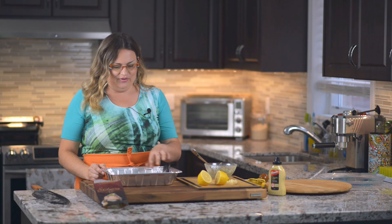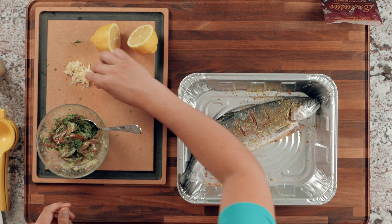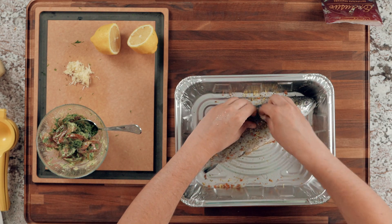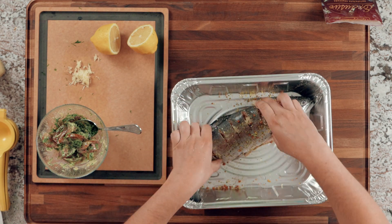Now take the garlic that we pressed and put it inside the slots. I like to use my fingers — I find it's the easiest. Put some garlic in every slot on both sides of the fish.